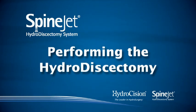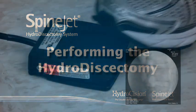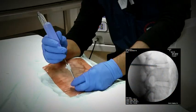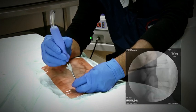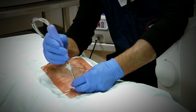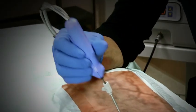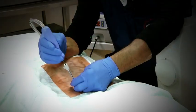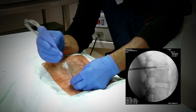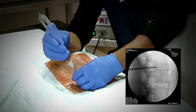The entire procedure is typically accomplished in approximately three minutes. We begin by moving the PERC resector's distal tip in and out of the cannula for 10 seconds to create space within the nucleus. While doing this, be careful not to advance it more than one-half a centimeter beyond the end of the cannula. Begin moving the PERC resector using a piston motion, slowly advancing as material is cleared.